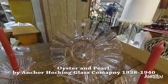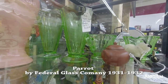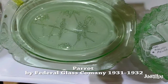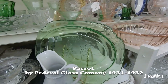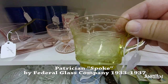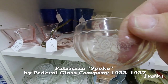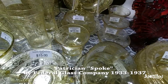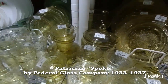Here's a nice piece in pink, and if I have something wrong, please correct me. This is called Parrot by the Federal Glass Company, from 1931 to 1932. You don't see Parrot very often, so it's worth taking a picture of. It's very obvious what it is because it's definitely a bunch of parrots on a branch — a very easy spot, but you just don't see it very often. It wasn't made very long. This is called Patrician or Spoke by the Federal Glass Company, from 1933 to 1937. When you look at a plate, it almost looks like a wheel — you can see it right there. That might be why they called it Spoke.